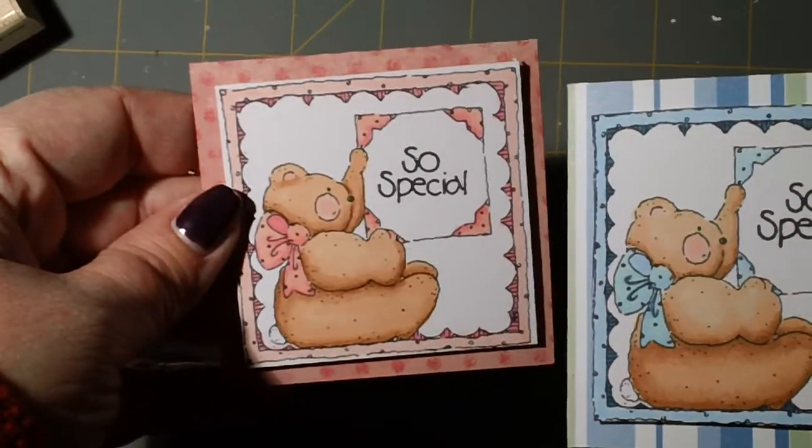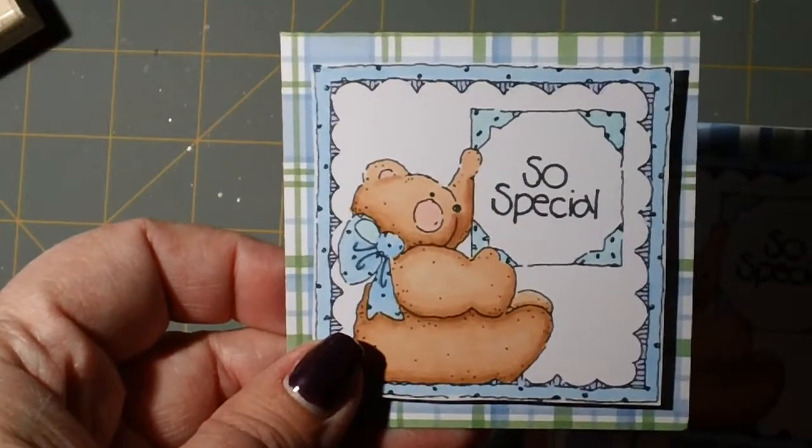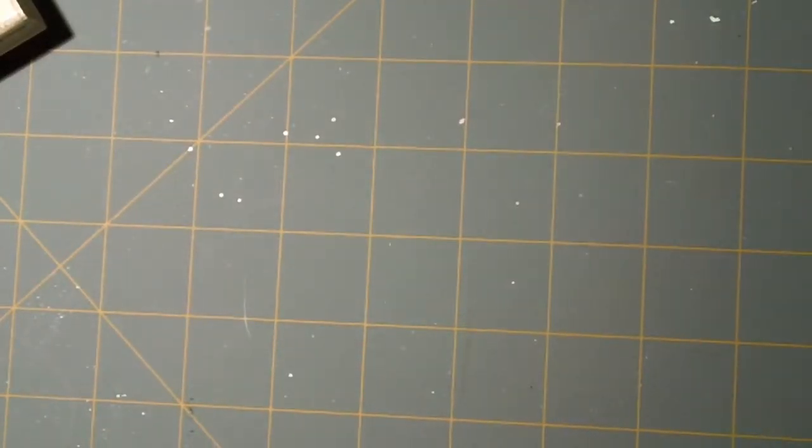I've had this stamp for years. There are two boys and a girl, so I just did a little Copic coloring on them. Turned out pretty cute. Those cards are all the same but the gifts are actually different.